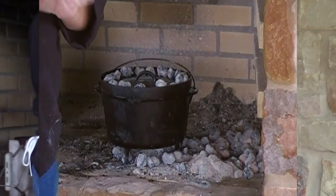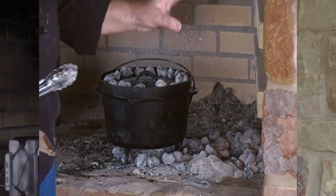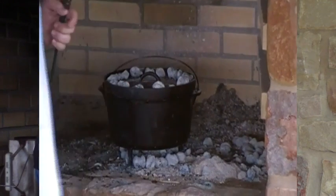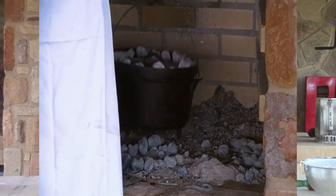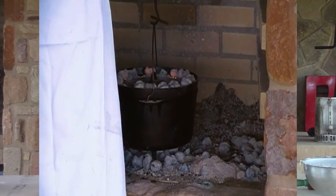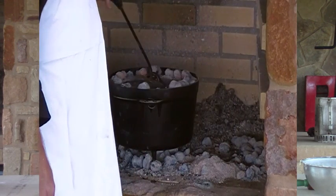It's been another 15 minutes, so I'm going to pick up my pot, give it a quarter of a turn, then take my lid and twist it back to the original position. Now we've moved the hot spots around and it's still cooking good in our Dutch oven.